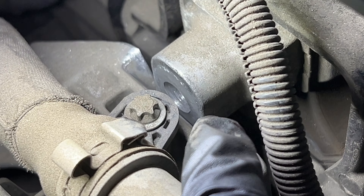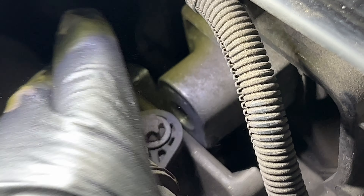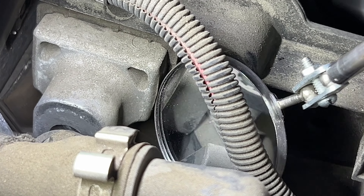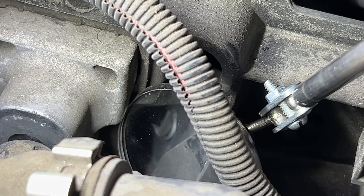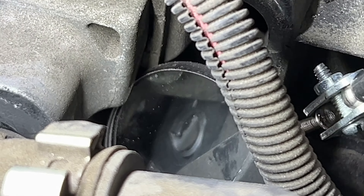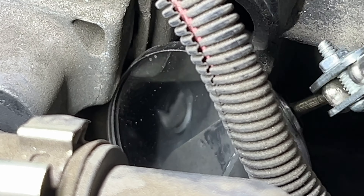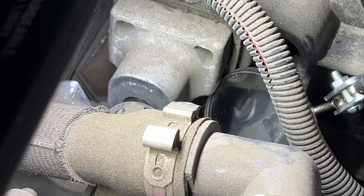So there are two mounts that hold this whole system up — one over here and one over here, which I've already found what's going on with. It has a bolt that's supposed to go through that part right there, which is the rubber mount, and it goes into this bracket here. It's a challenge to see, but if you look at my mirror down in there, you can see where the bolt sheared off — it's completely sheared off.